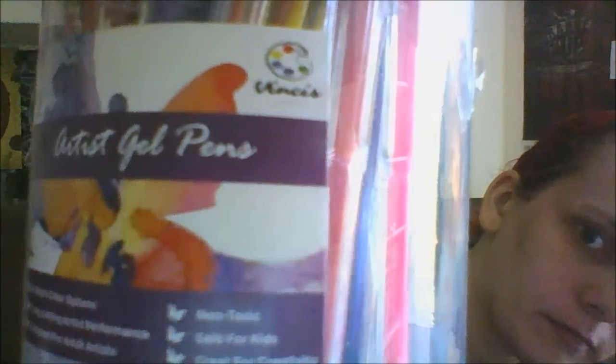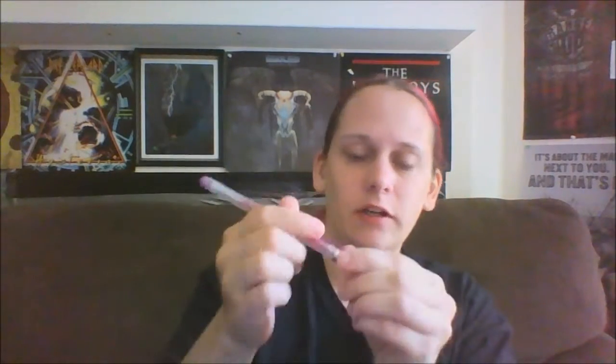I'm reviewing these artist gel pens. I can't really read the name. These gel pens are very comfortable to hold. The color is very vibrant and they glide across the paper very easily without leaving any bleeding marks or stray lines.